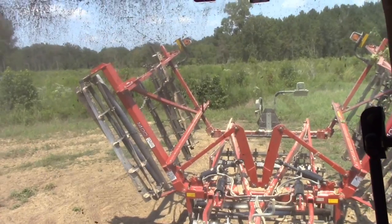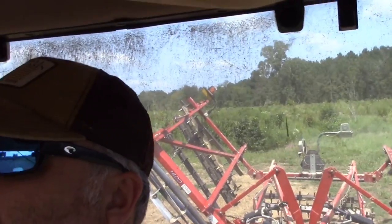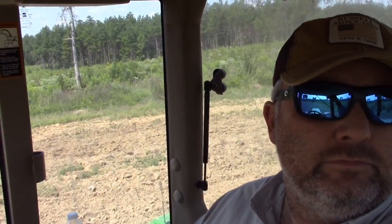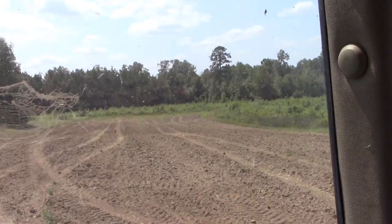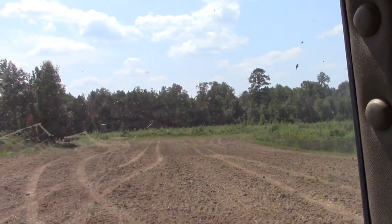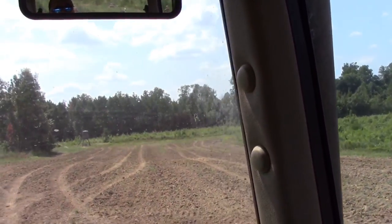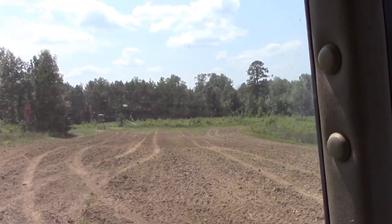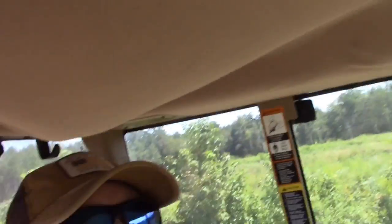We made it to the last food plot I've got to get done today. You can see the do-all back there — lowering it down one last time to get this done for the day. Been on this tractor now for about four hours, trying to go find something to eat. I'll show you one more time when we get through. Appreciate y'all riding with us today — if you like what we do, subscribe. It's Hollis Farms, thank y'all.